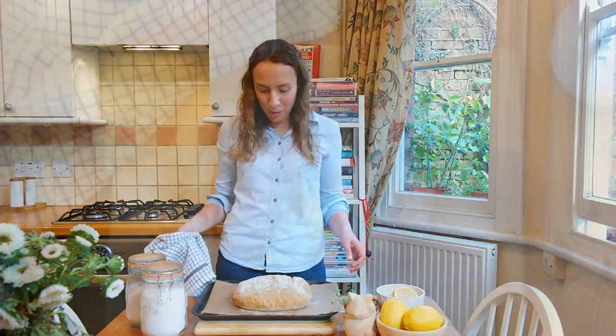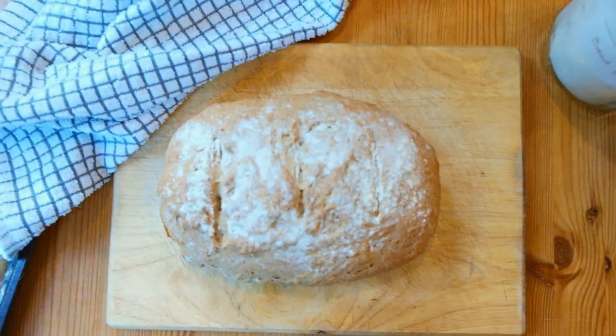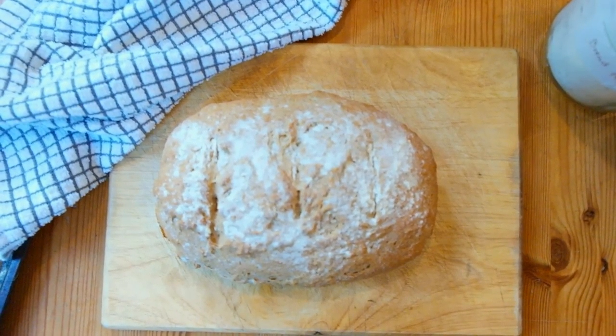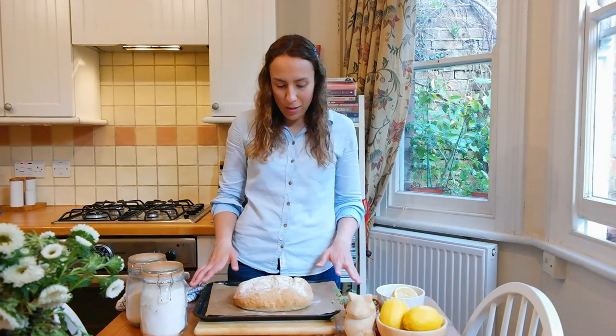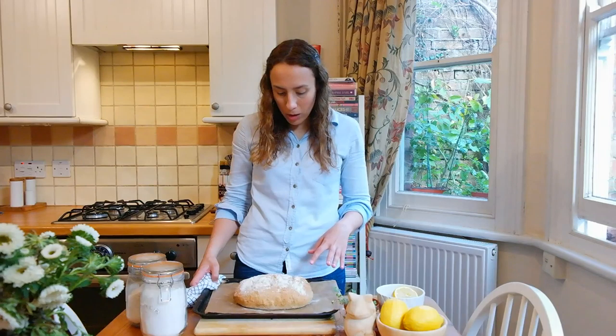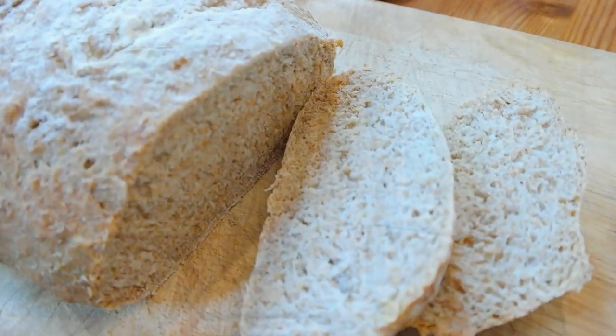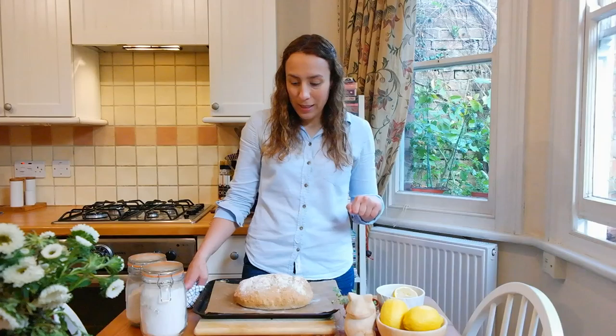So here's the finished loaf. You know that it's done when it's got a nice golden brown colour all over, and when you tap its bottom it sounds hollow. I wish you were in my kitchen right now because it smells amazing — I think it's worth baking this just for the smell. Do try to resist cutting into it when it's really hot; if you leave it to cool for a little while it's much easier to slice into. Let me know if you make this, and if you've got any tips on baking bread, share them in the comments. There are more recipes coming your way soon — bye!